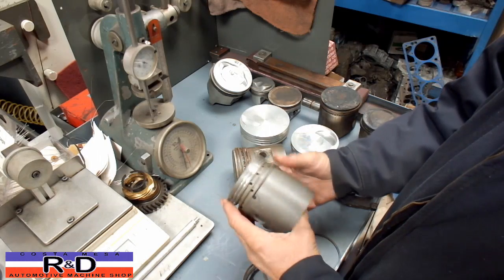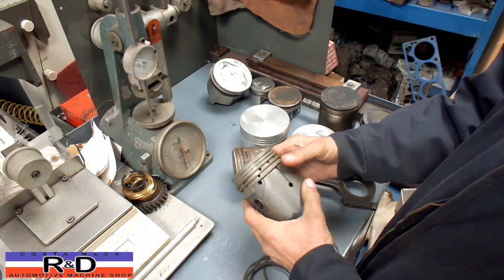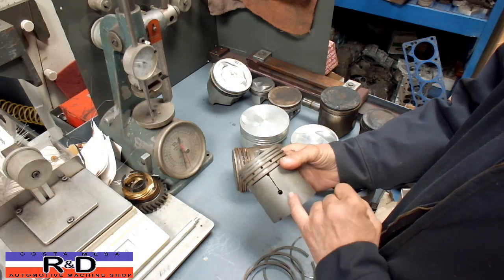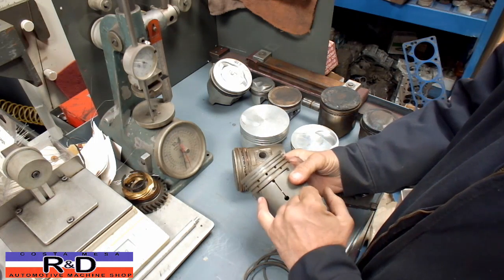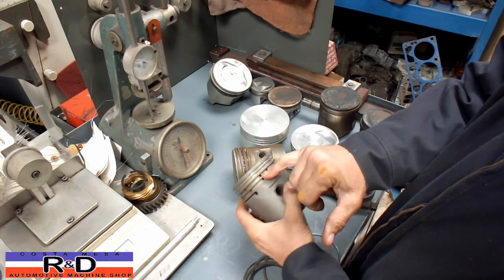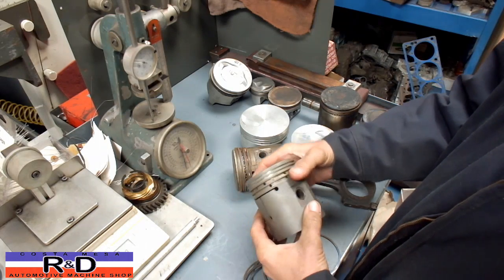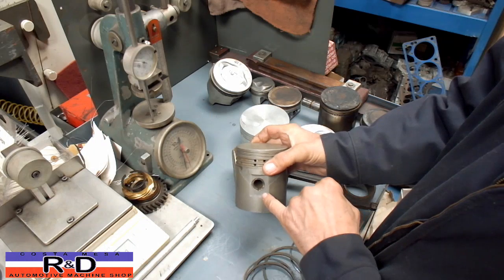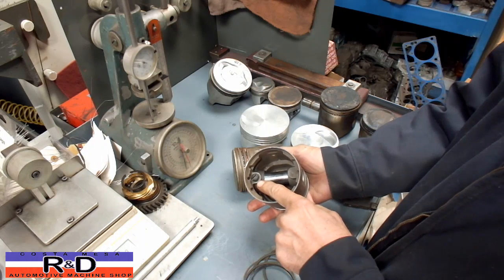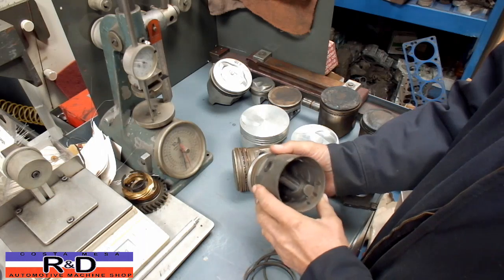This is an old piston out of a Buick, Pontiac, or Oldsmobile — one of the three. We're going to talk about some of the designs here. This one has a slot for expansion, a slot to collect oil, another slot over here, and also a number of holes in here for oil to drain back after the rings scrape it off the cylinder wall. The pin is a rather unique pin because it has a slot in it for expansion and it's held in place with a screw. We don't do this anymore because it's a problem on high-revving engines.